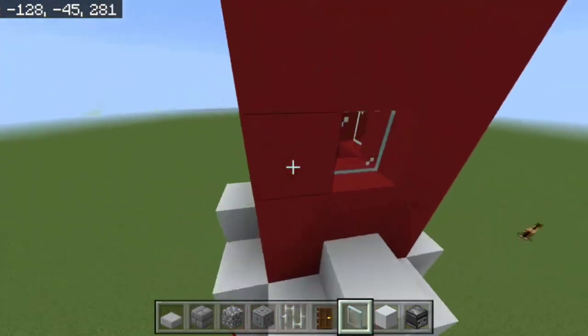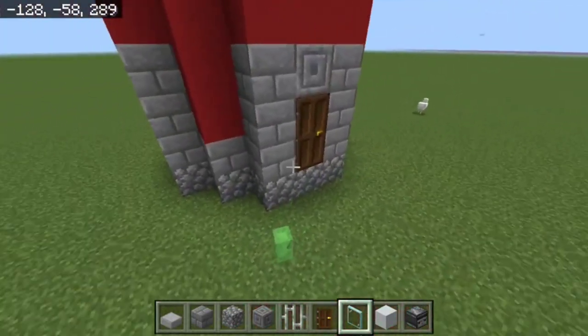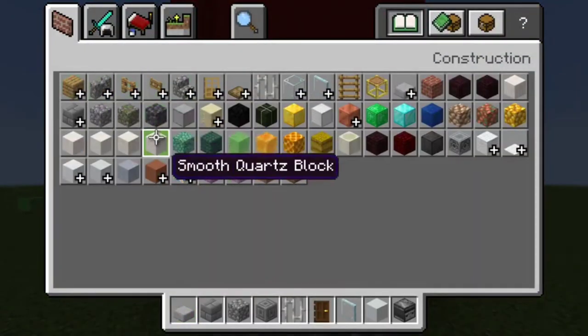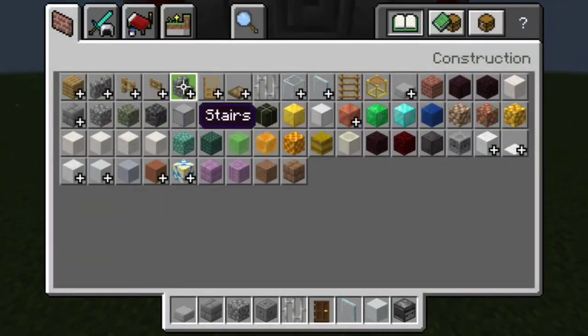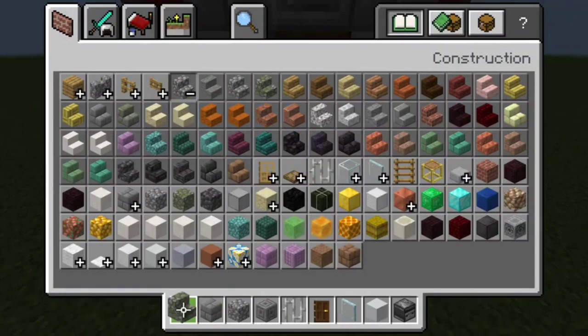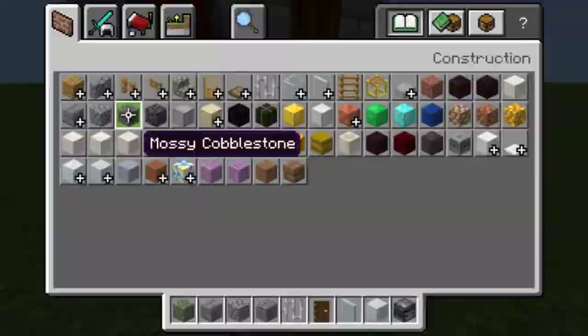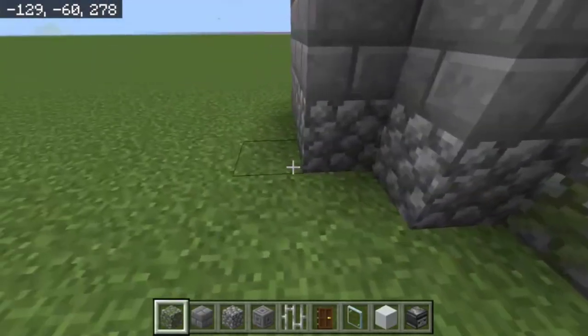Don't forget to put windows in — you can make them any color you want. Now for the interior: take a stair, it doesn't matter what kind. I'm going to use mossy cobblestone stairs. This way it offsets nicely and you can texture it a bit, as if it's been sitting there for a while.